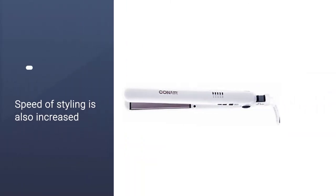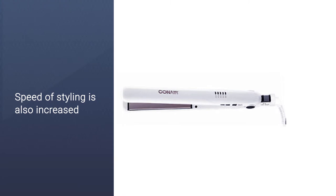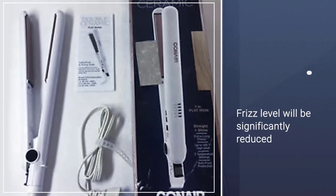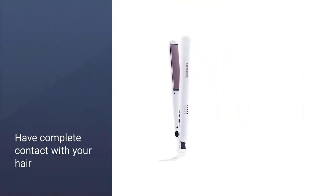The speed of styling is also increased by the very long plates. The frizz level will be significantly reduced and even eliminated. The flat iron will have complete contact with your hair thanks to the floating plate system incorporated in it.